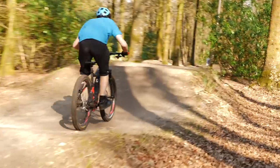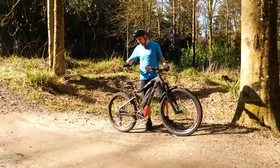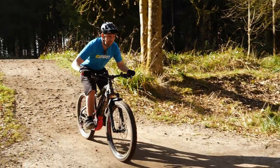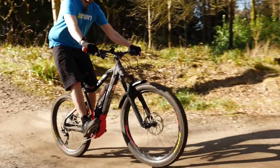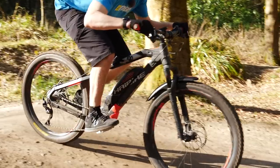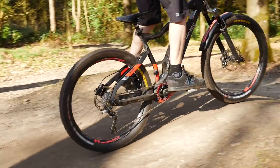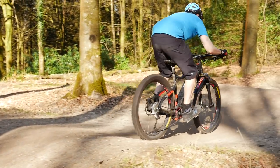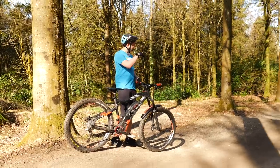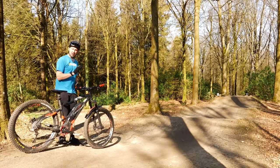In front of me I've got a set of three roller doubles, so pumping is a really good skill to have over these. The way we're going to do it is we approach the up face of the roller, get our weight back, making the front end of the bike nice and light. You've got a midpoint of the roller which is where you want to be going over with as little weight on the bike as possible. Then when you get to the backside of the roller, this is where you really need to make yourself heavy and push into the ground, driving that bike forward down the downslope. Repeat that throughout the section, making that weight count on the downslopes and going light up the up faces.